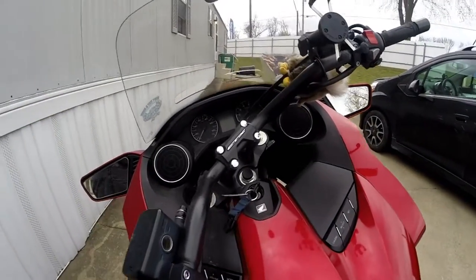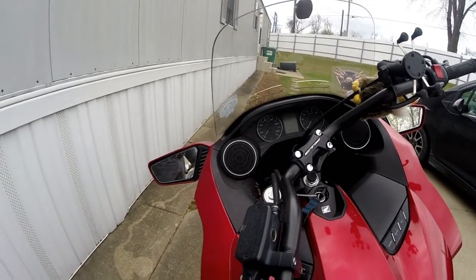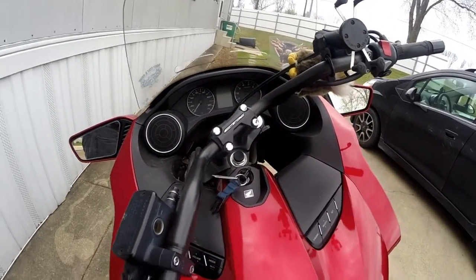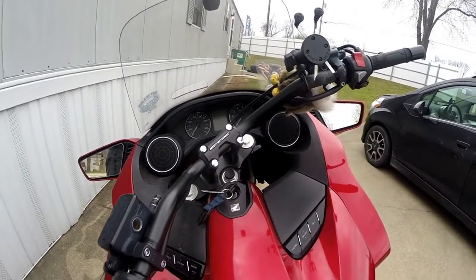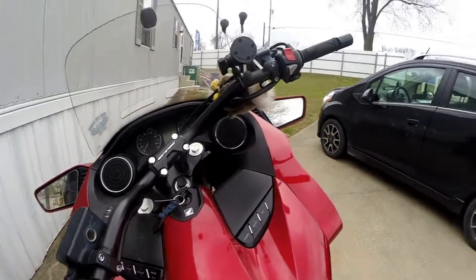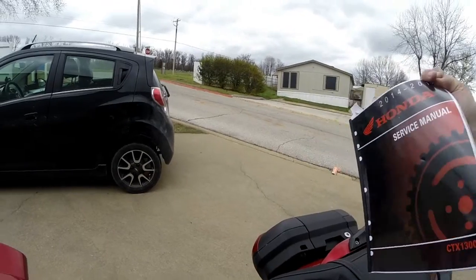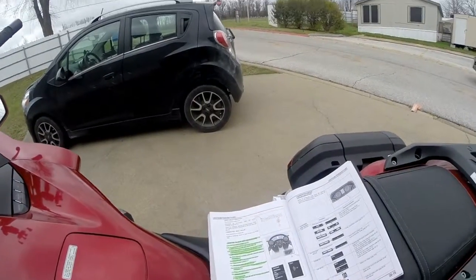Greetings y'all, this is Renegade Biker 24. What you're looking at right here is my dash of my motorcycle, the 2014 Honda CTX 1300. I'm going to show you how to set the digital clock according to the manual I have here — the 2014 to 2015 Honda service manual CTX 1300, and on page 2014 it shows exactly how to set the clock.